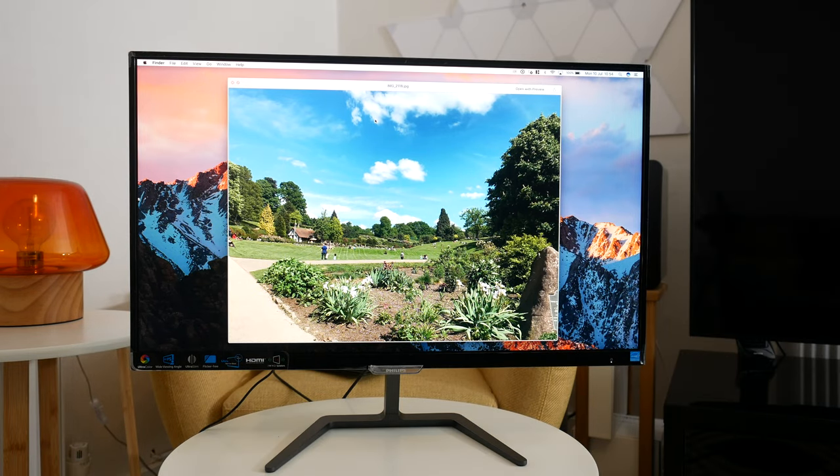Regards to contrast, this offers a typical 1000:1 contrast ratio but also a smart contrast of up to 20 million to 1, and a brightness of 250 cd/m². The response time is 5 milliseconds grey to grey.